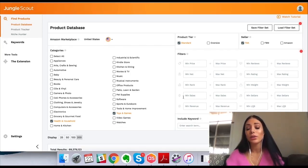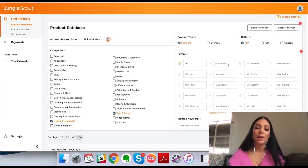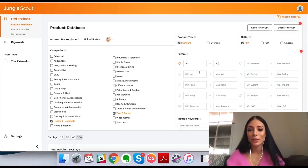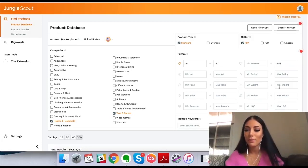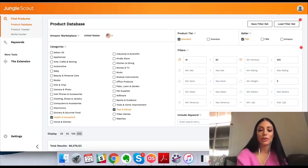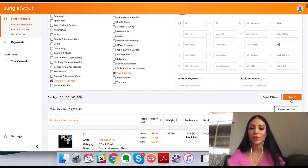Then I can input all these different filters depending on how you want to do your product research. You can also save the filter. For me, I want my minimum selling price to be about $19 and my max price to be $60. You can also put the minimum profit, the net, the minimum sales rank, minimum amount of sales, the revenue per month, and reviews. I'd say max reviews — I don't want to see more than 300. And max weight, I don't want it to be more than 1.5 pounds. You can get as specific or as broad as you want, and you can also include keywords to exclude things from your searches.